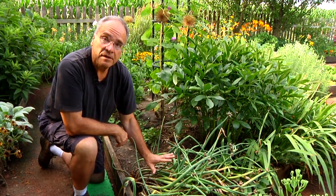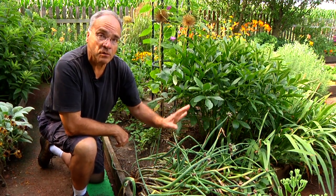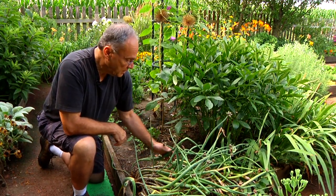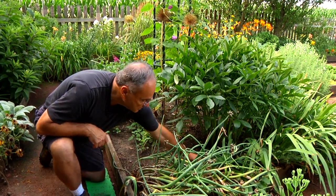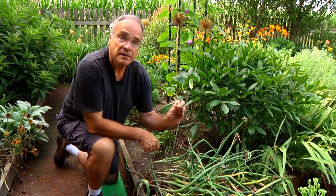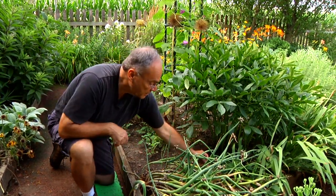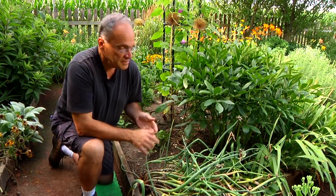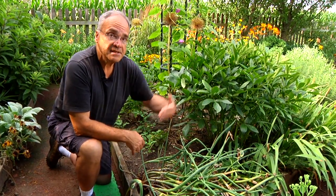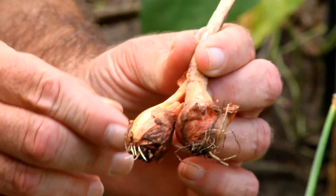It's a little on the ground today because it's more in the multiplier form than the growing form. Back here you'll see some others that fell down earlier in the spring and they're starting to sprout. These are babies that were on top of the mom plant, falling down and starting to sprout. Hence they walk — they just keep moving through the garden. But it's not invasive; it's an easy plant to control.